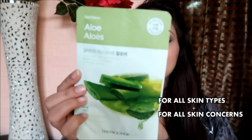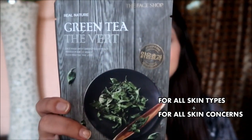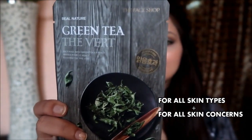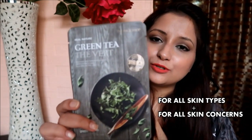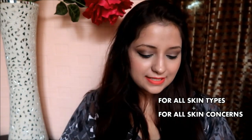The first universal mask is the Aloe Vera, which soothes and hydrates your skin. The second is the Green Tea, which revitalizes, refreshes, and soothes irritated skin — suitable for any skin type I've mentioned.